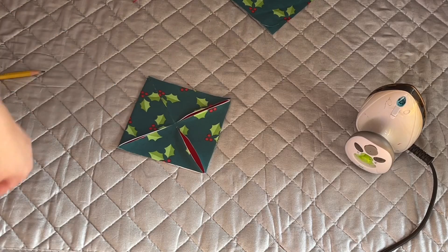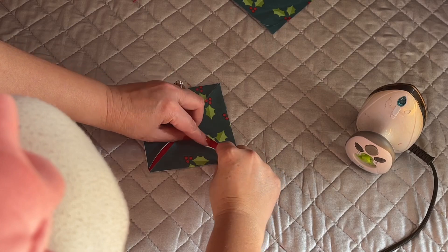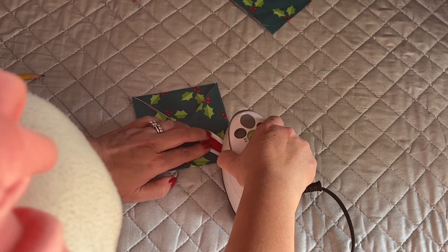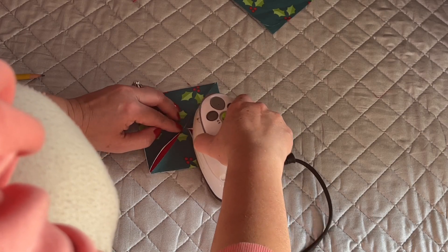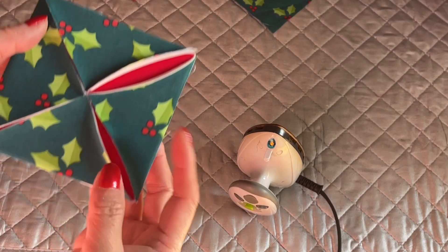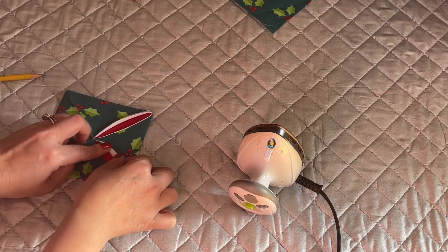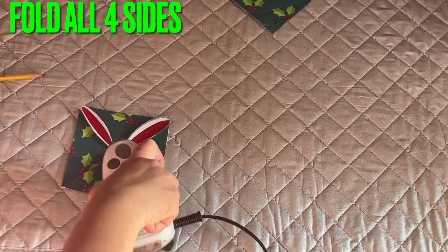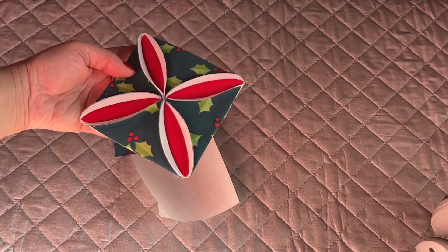Go to the side and fold it like this — same thing to the other side, iron it down. Continue doing the other sides all around, exactly the same. When you're finished folding, it's going to look like this. Isn't that so pretty?